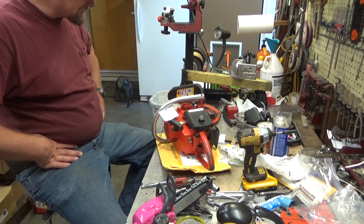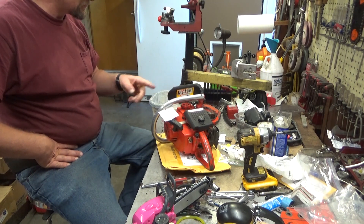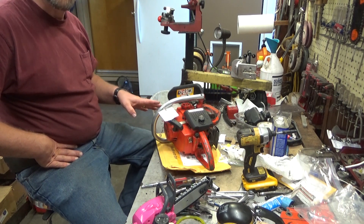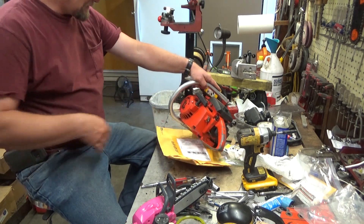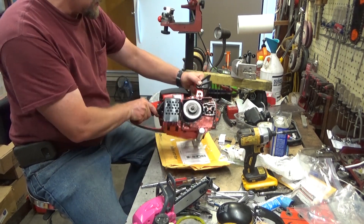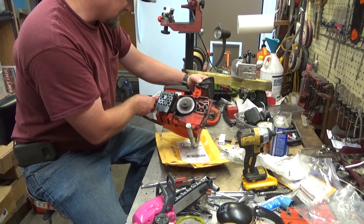There are a number of things that can cause these to get hot. Usually it's airflow, and there's some clues on this saw that lead me to believe that's exactly what's going on here, so this will be a fairly simple fix. That logo design tells me this is probably a 70s saw. I love being proved wrong — that G build code puts it into the 80s.